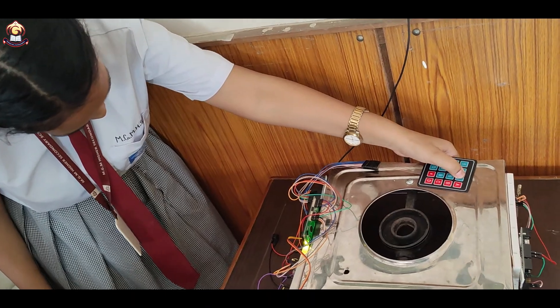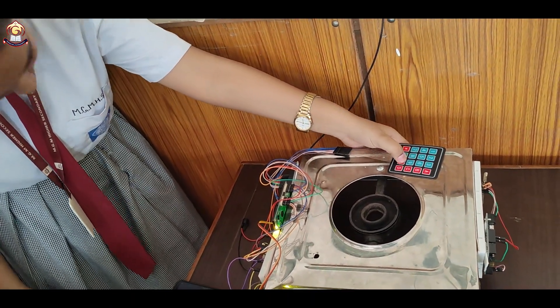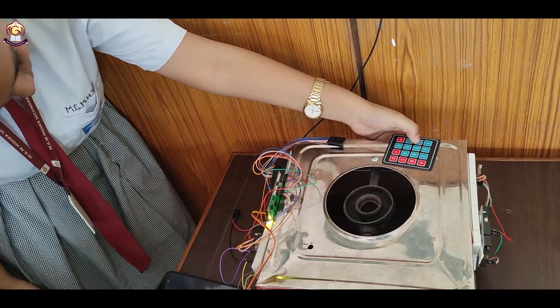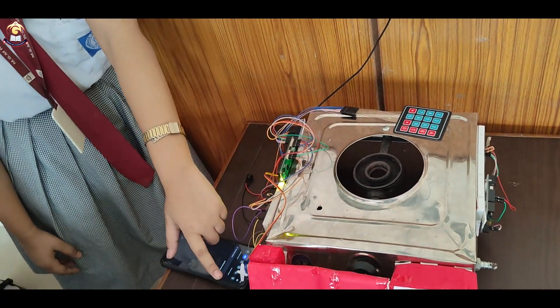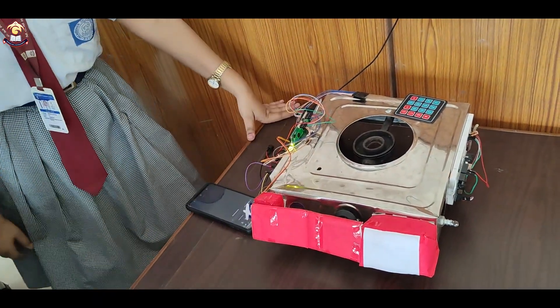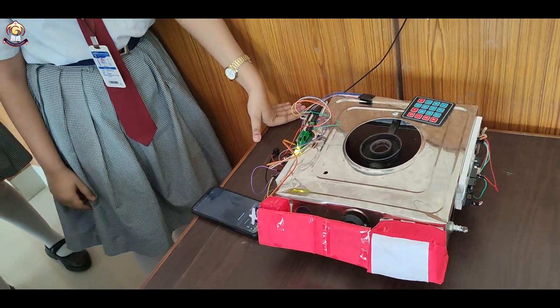So I am putting in 1, 2, 3 — this is the wrong password, we need to try again. The correct password is 1, 2, 3, and then 4. We can see that the motor has turned and it has opened the cabinet. We can remove the cabinet manually. So that's all the mechanism for the project.